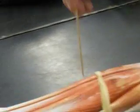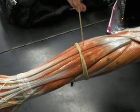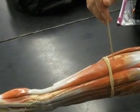Extensor digitorum. Extensor digiti minimi. Extensor carpi ulnaris. Carpi ulnaris.